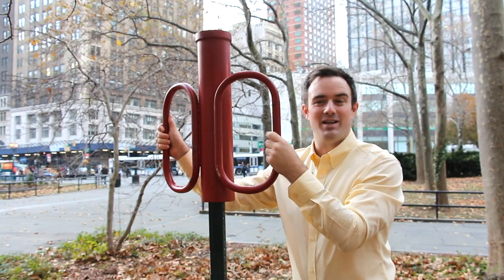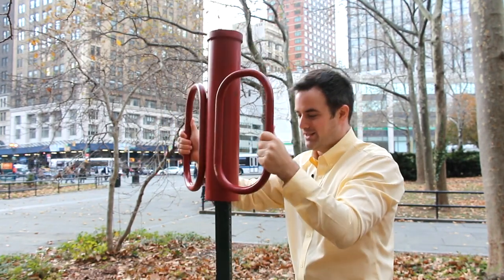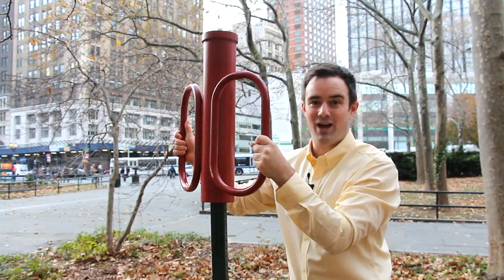One more thing to mention — you can also use a post pounder. It's really heavy. You slide it on top of the post and use the weight to smash the post into the ground.